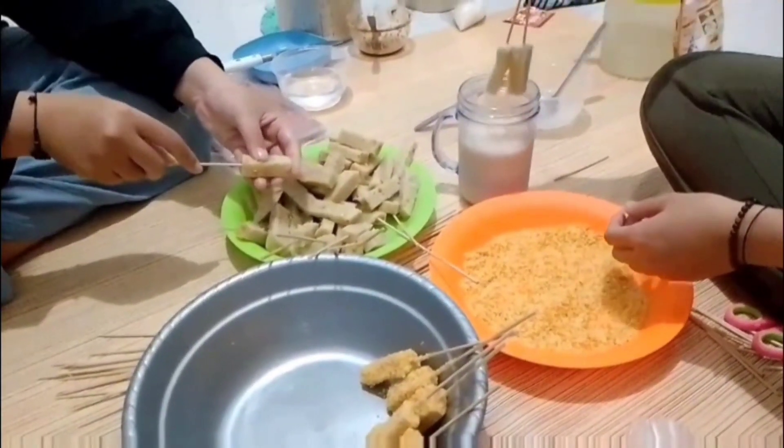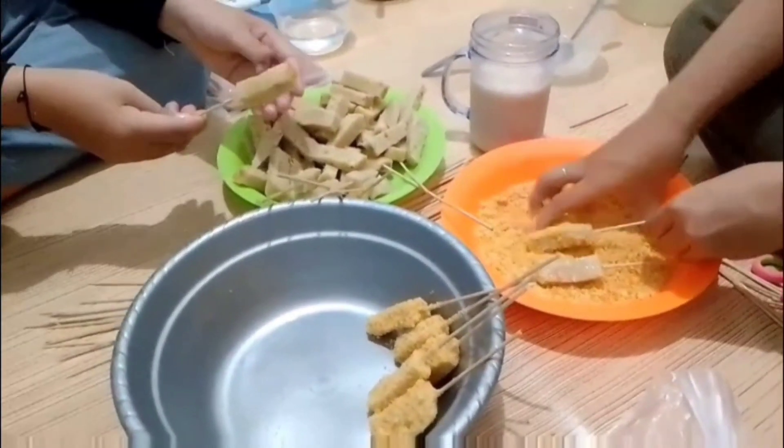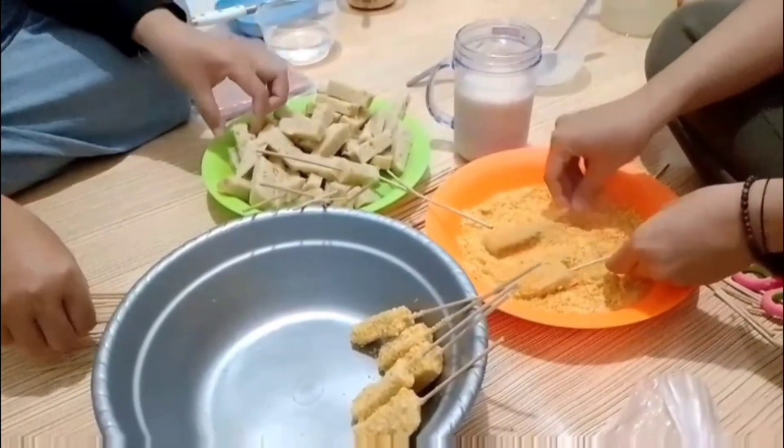Ketika sudah, maka dipotong-potong menjadi kotak atau seperti stick seperti ini, kemudian dibaluri dengan tepung panir. Jangan lupa untuk menambahkan susu di air baluran dengan telur.